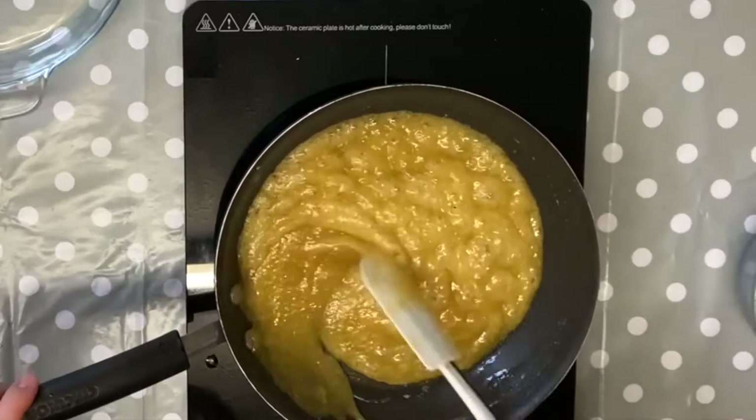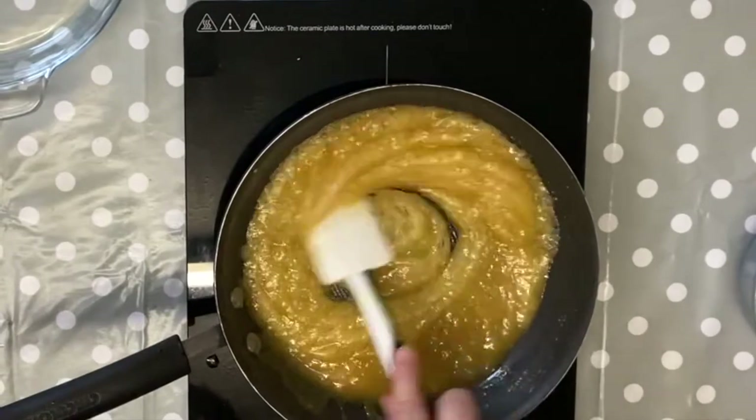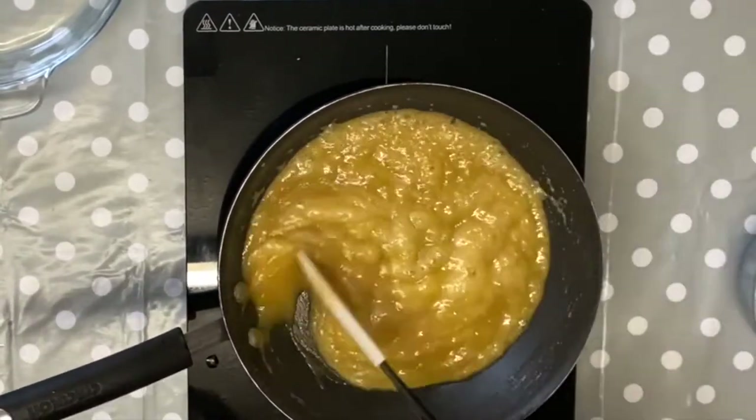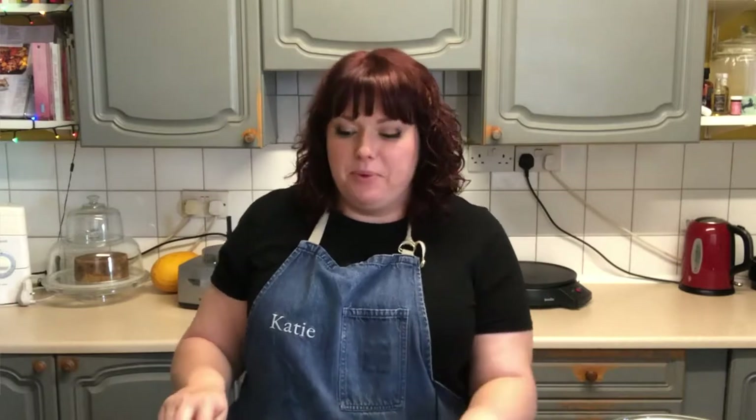So that's our sauce done. You can see it's almost like a butterscotch or caramel sauce, and we're going to leave that to cool for about five minutes before mixing it with our apples.